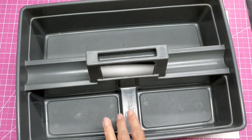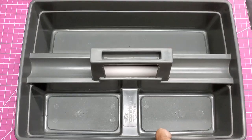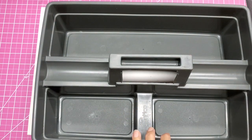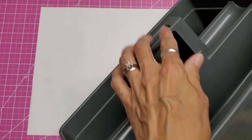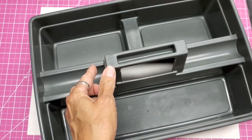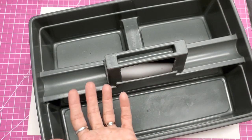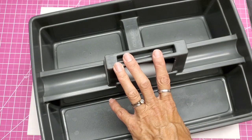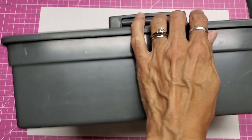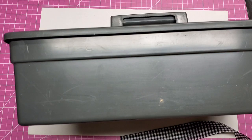It's kind of ugly and gray — the brand is Contico — and there are even some spots I haven't been able to get off from the old label. I decided just to go for it. I cleaned it up, but I'm not going to spray paint it because it would take an awful lot to get into all these crevices to cover the gray, and even with Krylon it would scratch off pretty easily. So I decided to put some trim around it using Gem Tac by Beacon, which is a permanent glue.